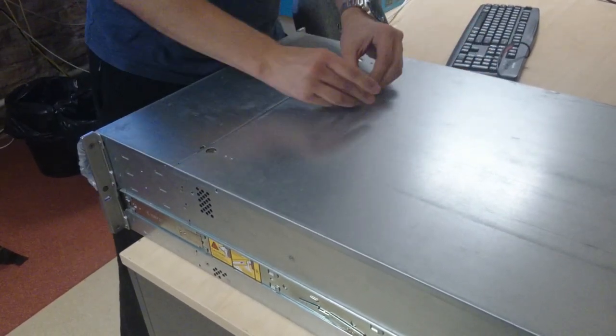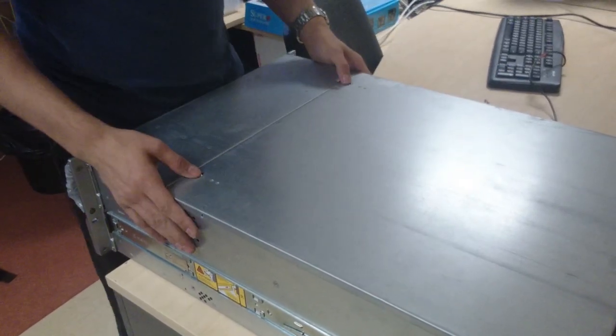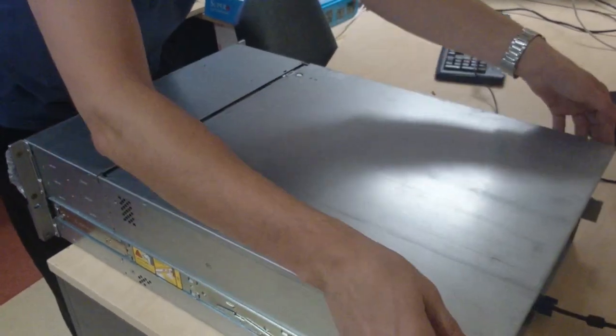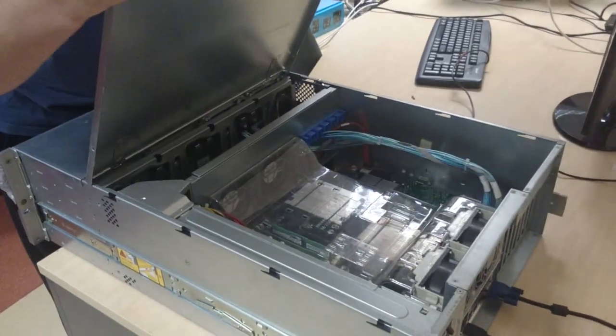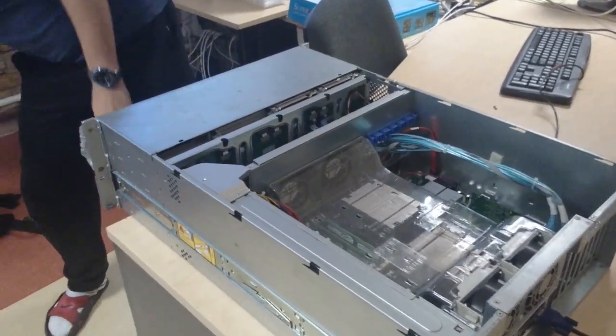There are two screws — put them aside so you know which one is which. Now we're going to open the case by pushing down and sliding backwards, then lift up from the back. And here we have the lid. That's the first step done.